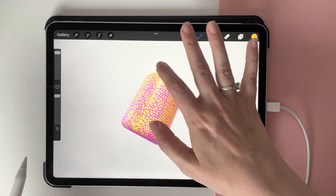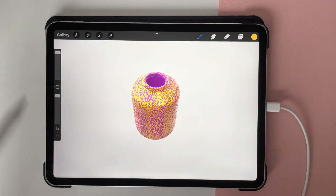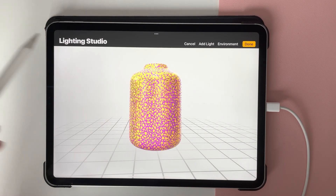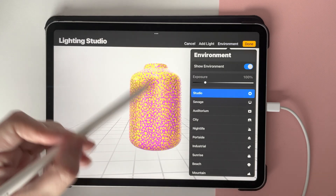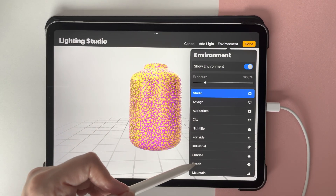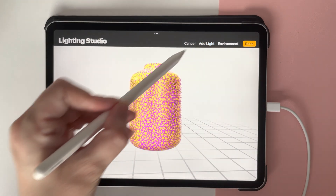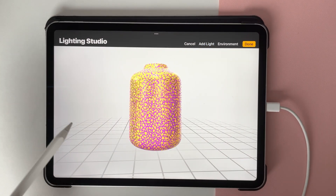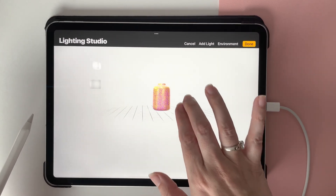Once you've done that — this is just very rough and just a wee test — you can go into the wrench icon and here you'll see Edit Lightroom. I'm not going to do anything here, but you can go in and change the environment to various different kinds. It's worth playing around with all of these because they're quite interesting. You can also add light, which depends on your shade and where the light comes from.